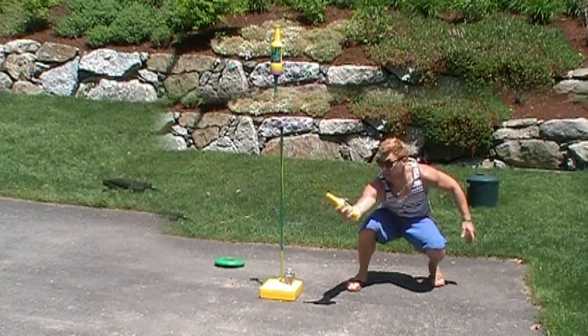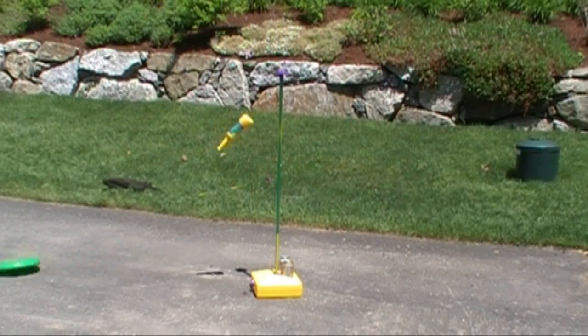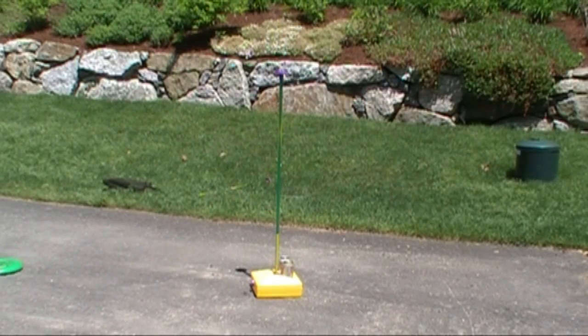If a tossed disc hits a base, the bottle will still be locked, but the disc is not. This is technically a loose disc.